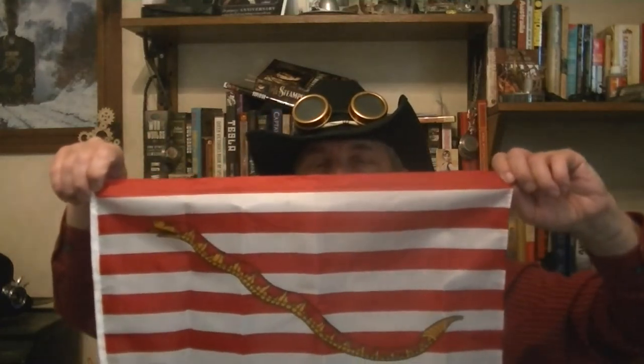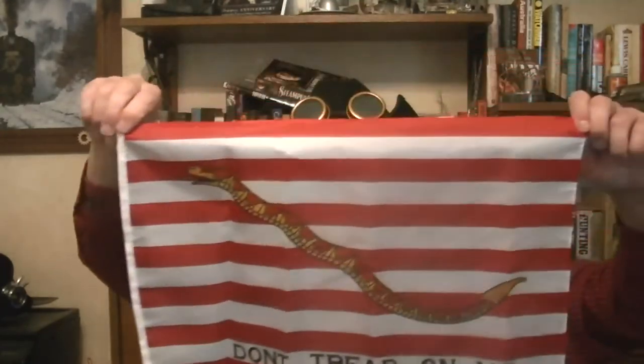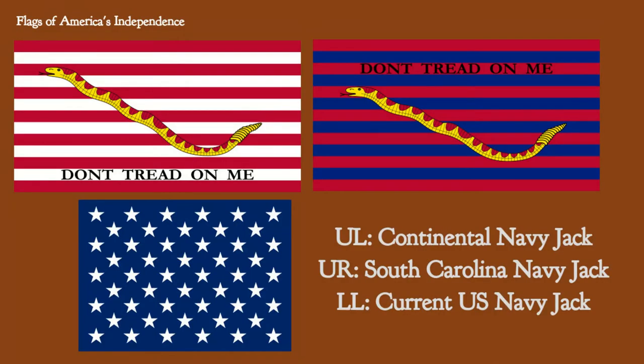Another snake flag — this was another naval flag too. Flags are almost more important traditionally to navies than anything else, because ships had to be able to identify friend and foe from far off. This is a send-off on the British Red Ensign, with white stripes to indicate the rebellion of the 13 colonies, 13 states. And we have the snake — 'don't tread on me' — looking fierce and trying to strike a little fear into the hearts of the British. This flag was resurrected by the U.S. Navy very recently during the anti-terror wars in the Middle East.